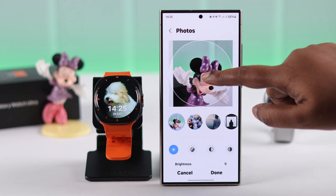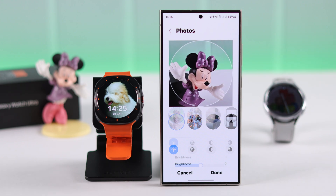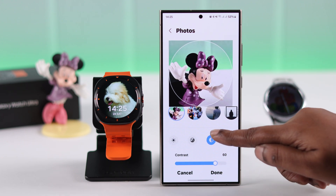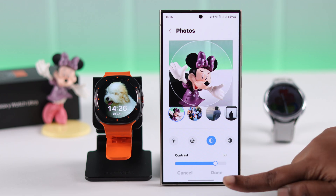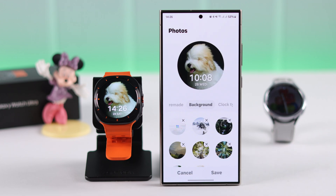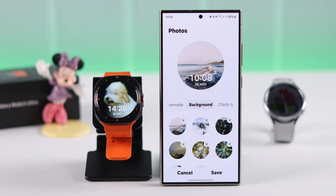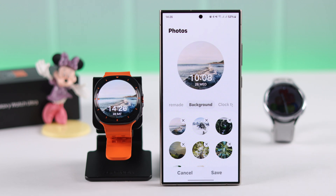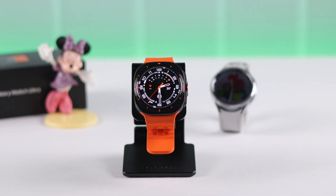Select one or multiple photos to use on your watch face. When you're done selecting, press Done. You can now reposition and further customize each photo separately. After customization is done, press Done.